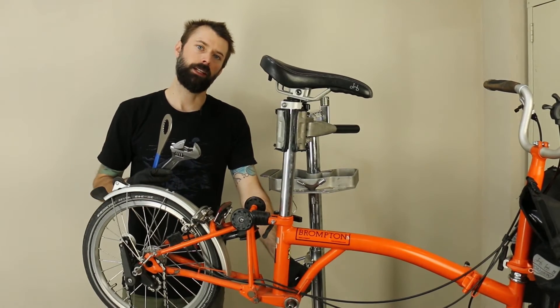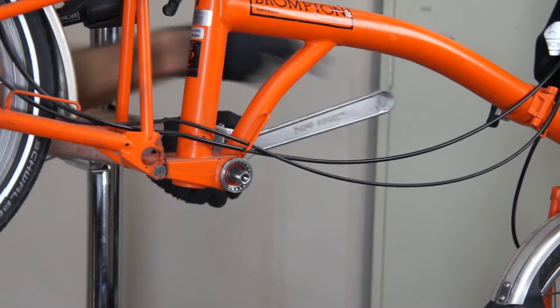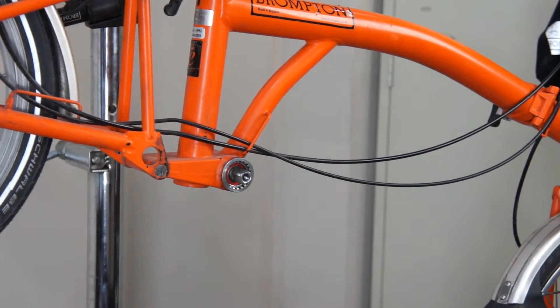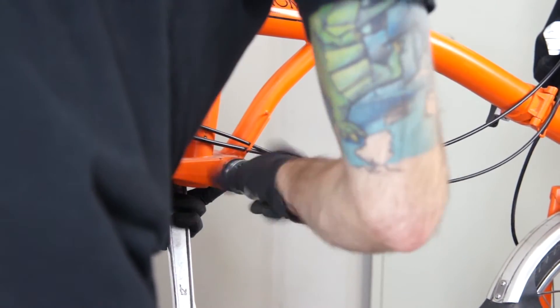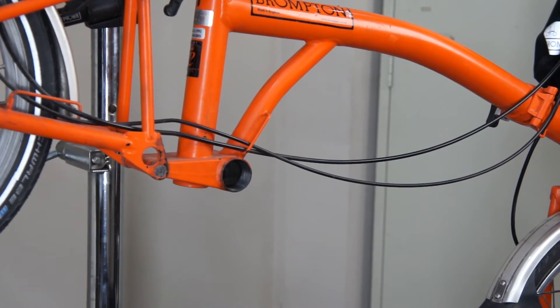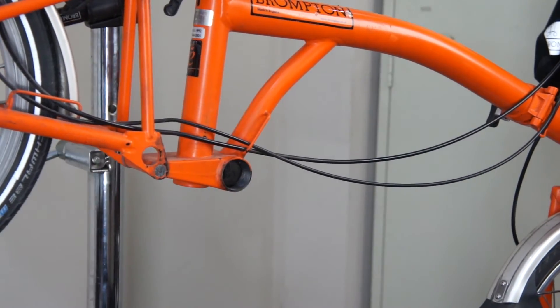You can get a bike shop to help you take your bottom bracket out and also install it if you need. Once the bottom bracket is removed, you want to clean out the bottom bracket threads and put some fresh grease in there.